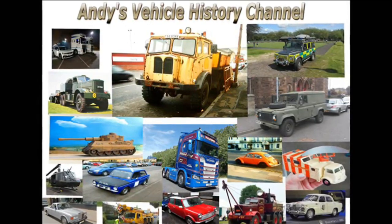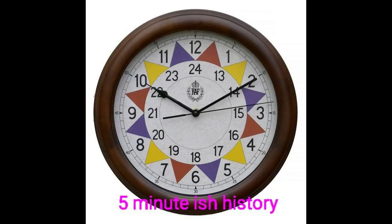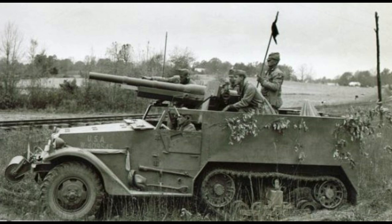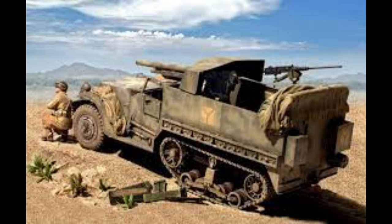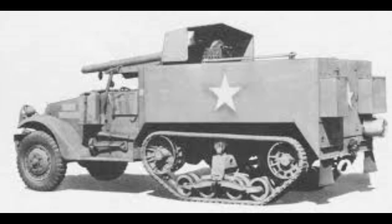M3 75mm Gun Motor Carriage. The half-track served as the carrier for numerous self-propelled weapons, but relatively few of these would be standardised. The notable exception would be the anti-aircraft mounts that would remain in service for years after the end of World War II. Development was started in June 1941 in response to a request from both the British and American armies for a mobile self-propelled anti-tank gun.